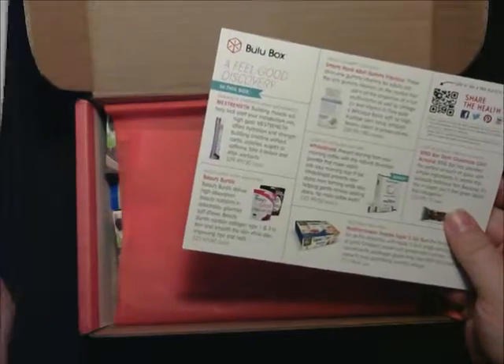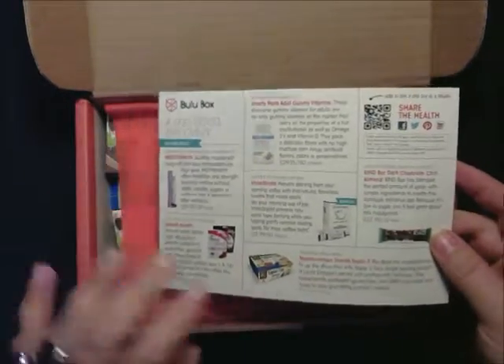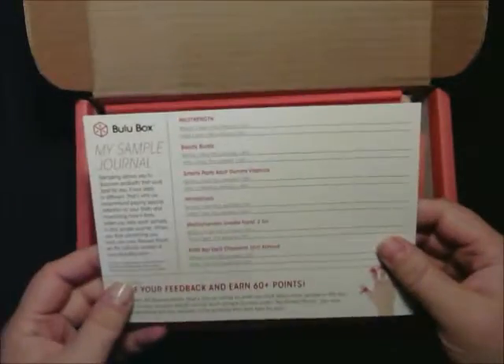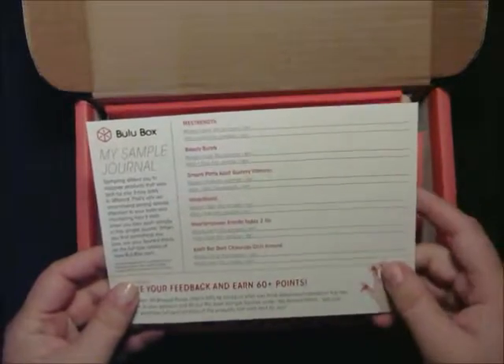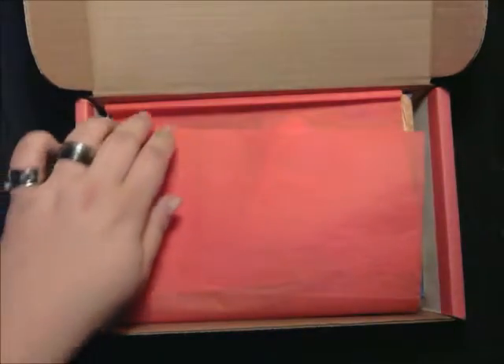They sent me some stuff, and the first thing you get in here usually is your card that has a sample journal on one side, and then on the other side it tells you about the items in your box.